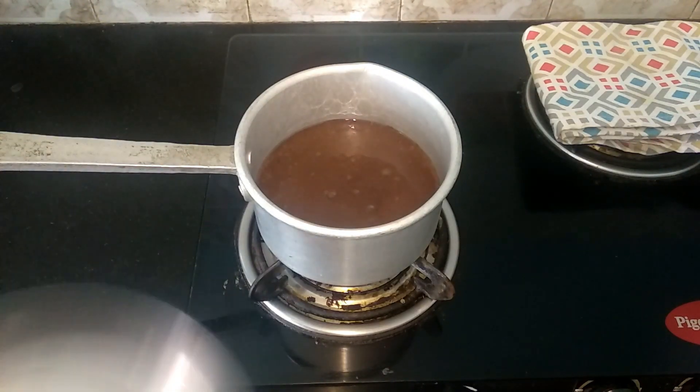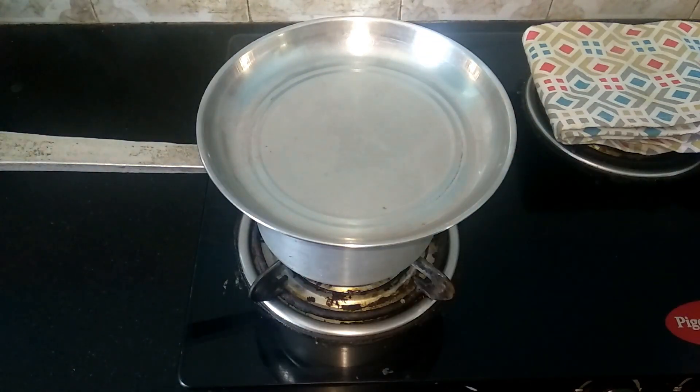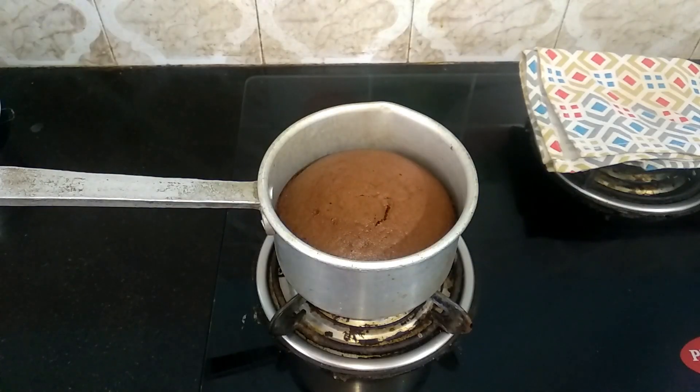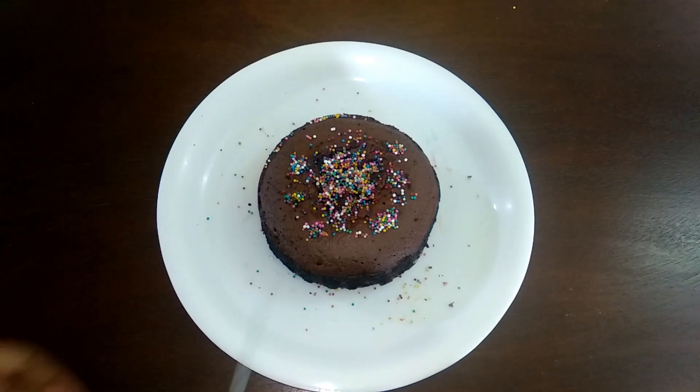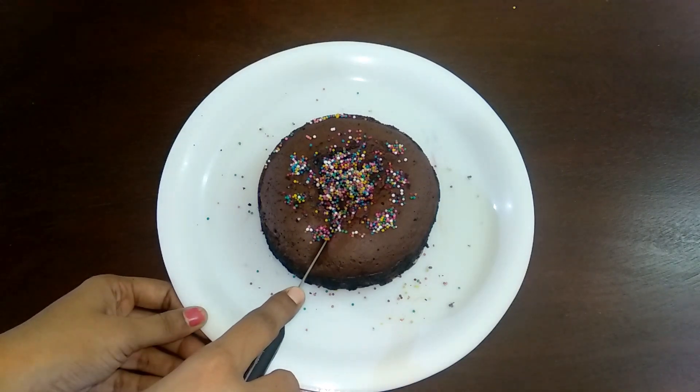Let's cook for 20 minutes. Let's open after 20 minutes. Let's keep for 15 minutes. Let's add the cake in 15 minutes. Add some colourful sprinkles on the cake.